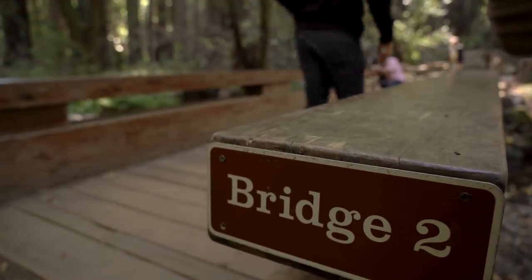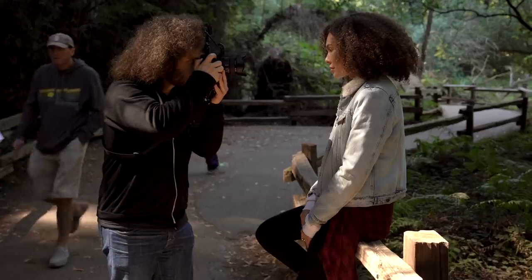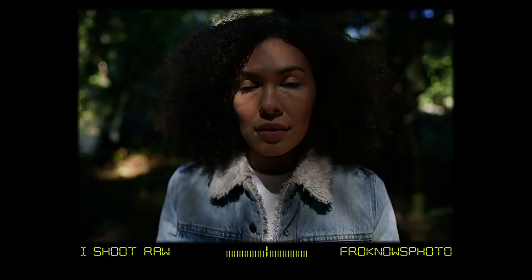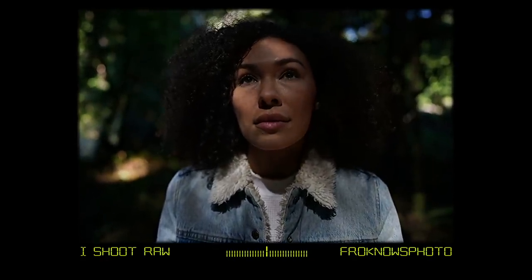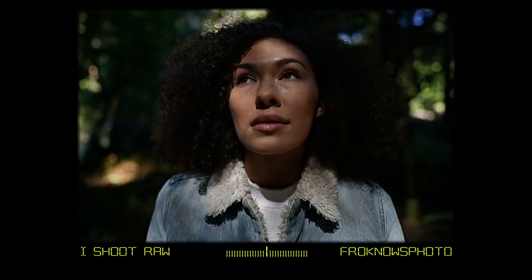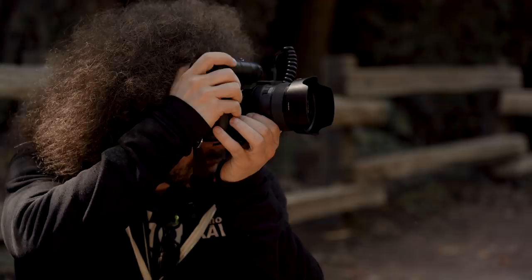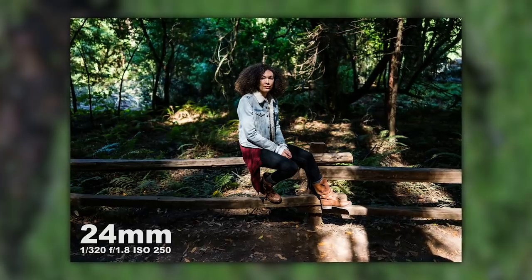As we moved further into the woods, Sony brought out some models which gave us something to shoot other than trees. I got pretty close to this model — with permission as always — and used Eye AF to focus on her eye at f/1.4, and it looked really good. The focus was super fast, didn't do any hunting, and found exactly where I needed it. I took a second picture as she moved her head and you can see in one eye there was some chromatic aberration — also called CA or purple fringing.